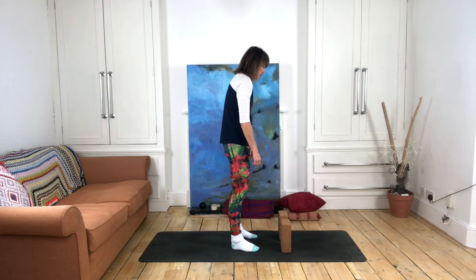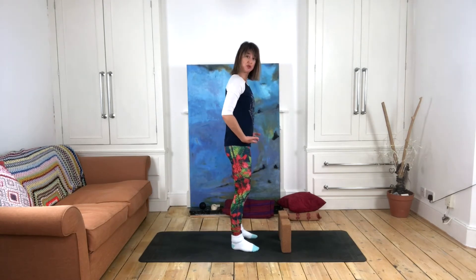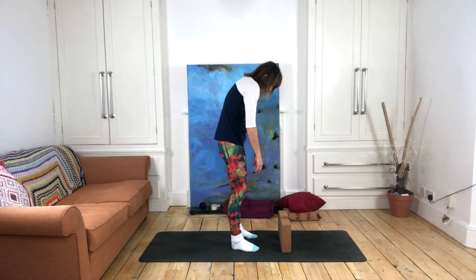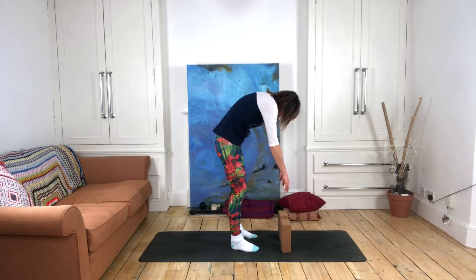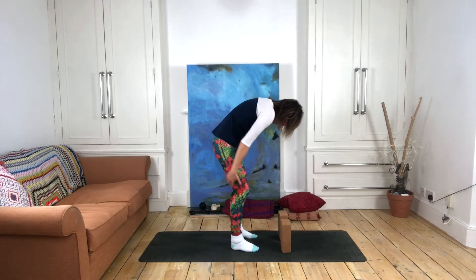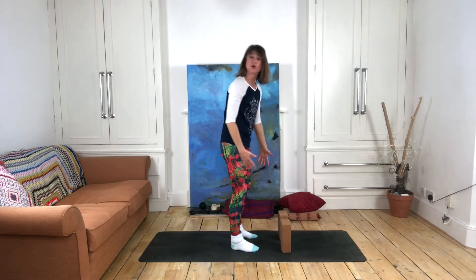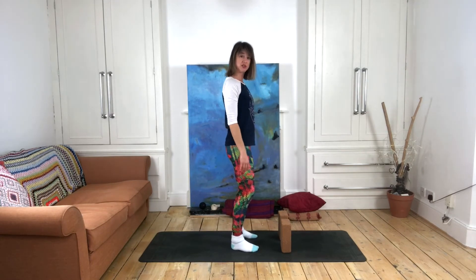The first thing we want to notice is that we want this movement to come from flexion at the hips, not through a rounding forward of the upper back. Rounding forward of the upper back just takes the stretch into that area and you're not really managing to access the deeper stretch along the rest of that back line.